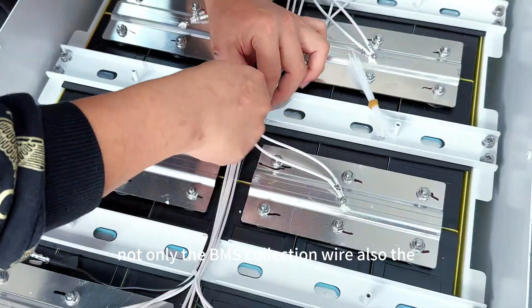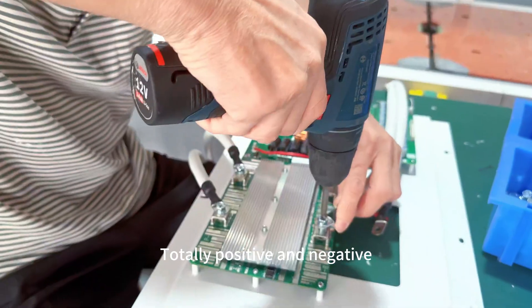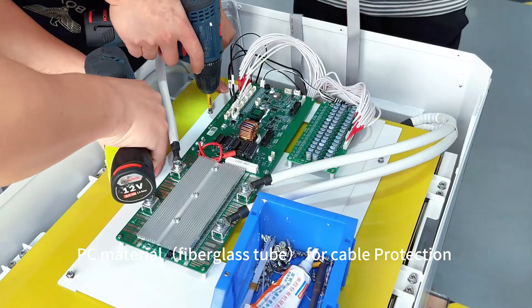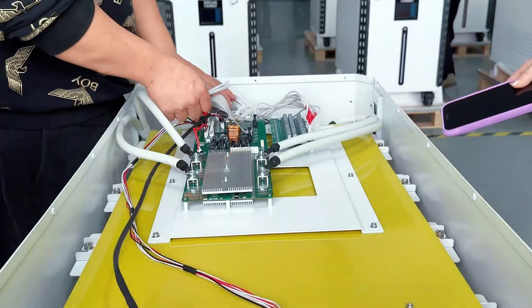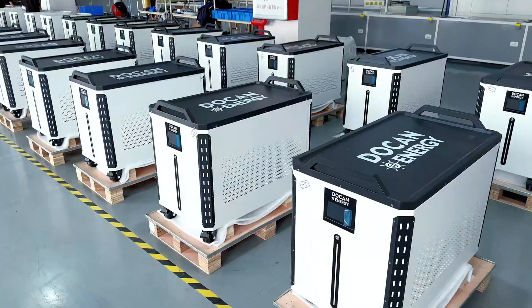Not only the BMS connections, but also the main positive and negative cables — we also add PC material for cable protection. This is the 300 amp BMS. And this is the extra active balancer, with an active balancing current of 2 amps.